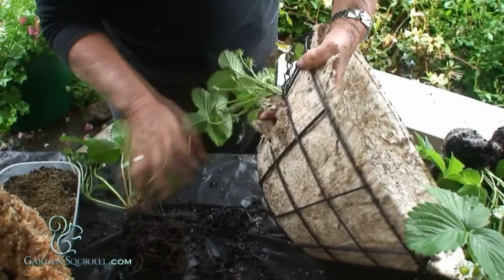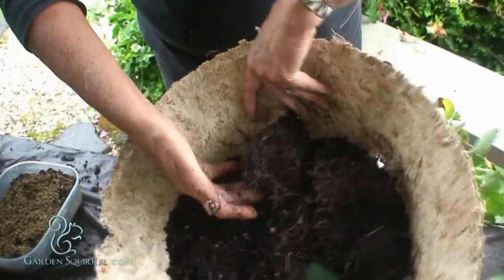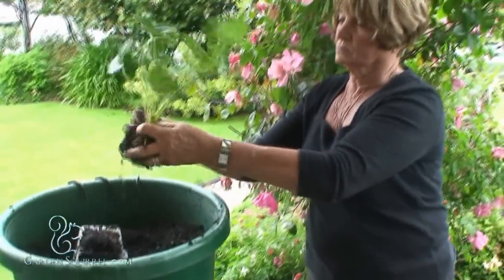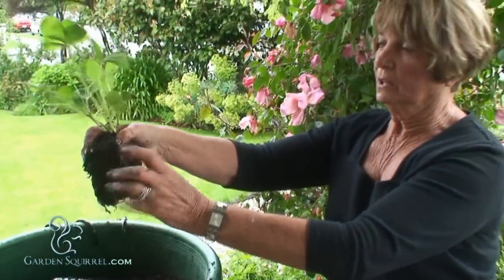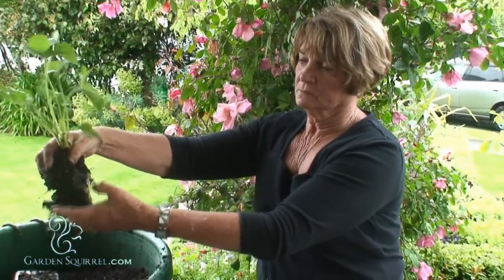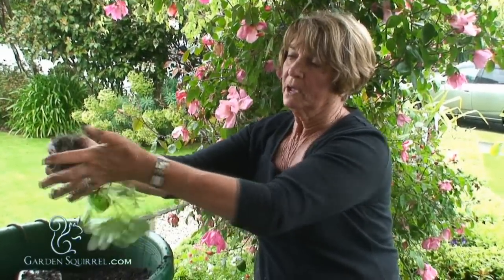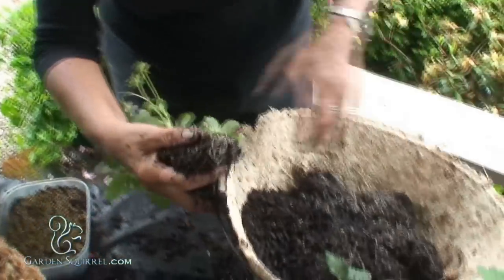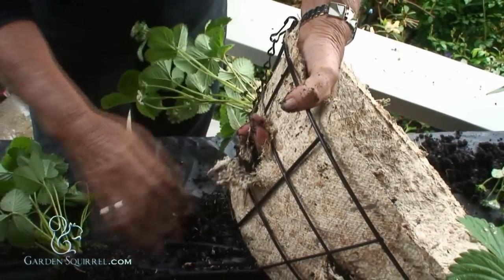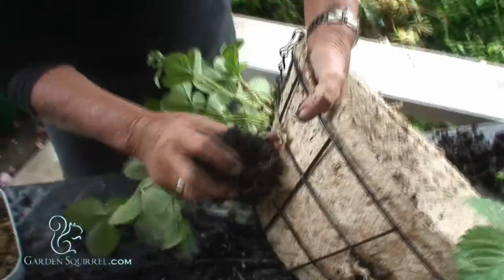Just going to continue around the side of the basket just like this, loosening that root system and getting rid of some of the potting mix, just gently making a ball. Don't worry if you make a bigger hole than is needed because when the basket has been wet it'll swell up around the root.